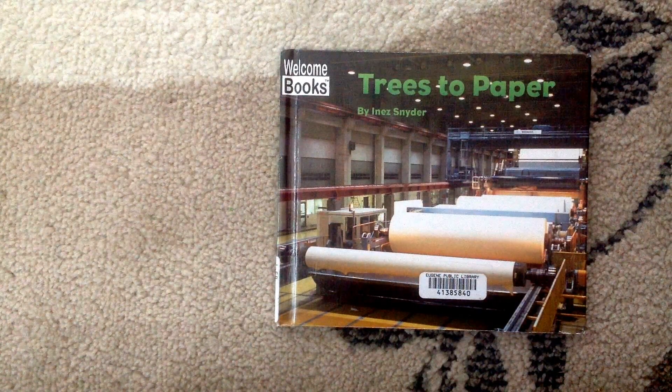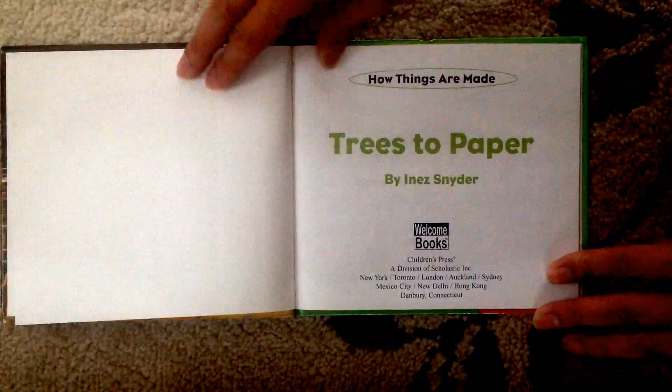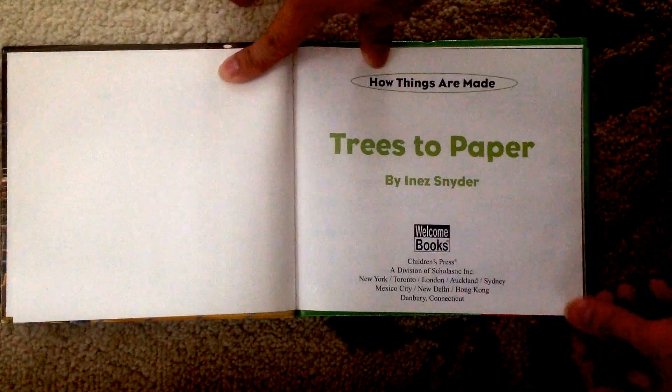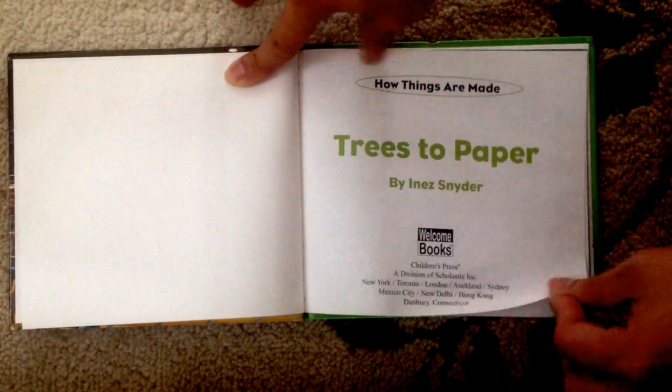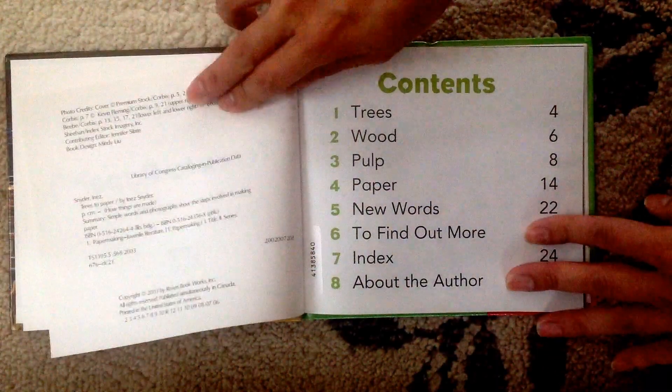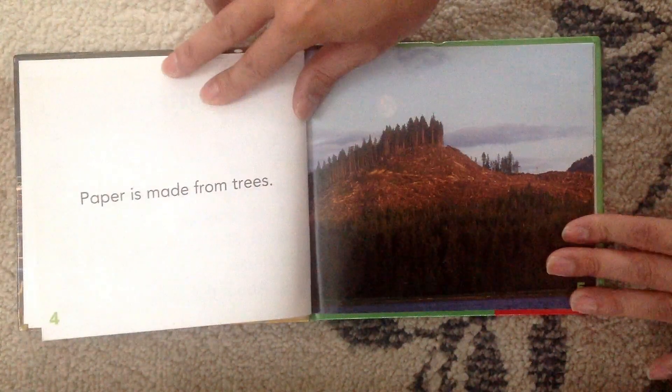Hello Lucas and Leia. It's Daddy and today I'm reading you a book about trees to paper. How do people turn trees into paper? Let's see how things are made. Trees to Paper by Ernest Snyder. There are eight chapters. Let's start.